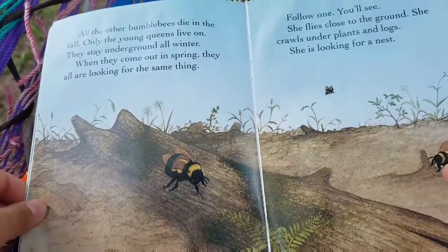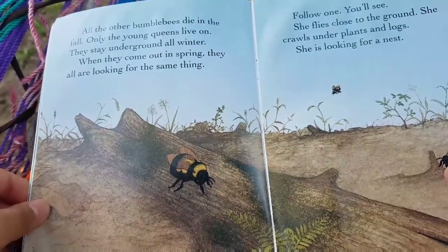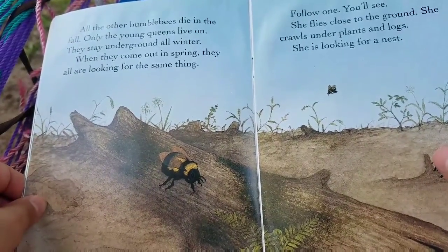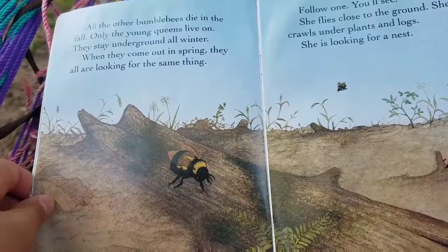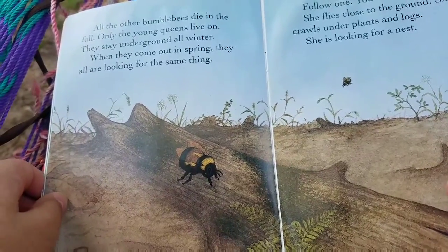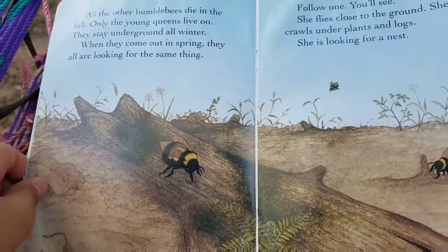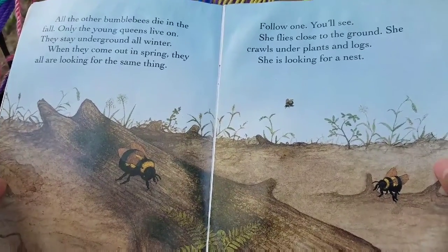All the other bumblebees die in fall. Only the young queens live on. They stay underground all winter. When they come out in spring, they are all looking for the same thing. Follow one, you'll see.